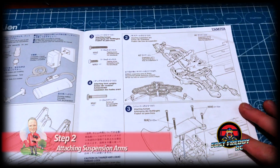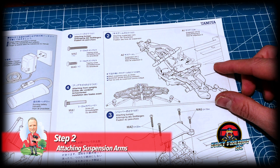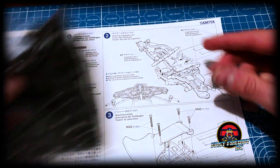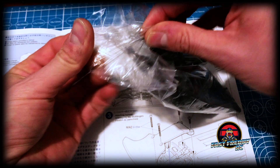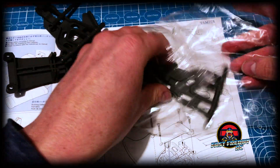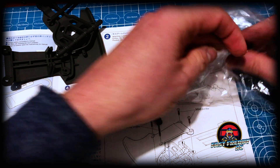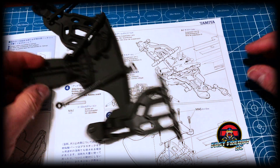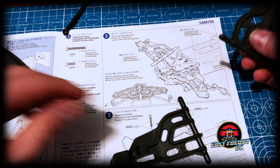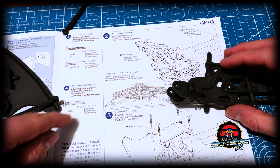Here's another interesting thing about this model — a lot of the pieces aren't on parts trees, so it's much easier. Like we need these arms: well, they're in this bag and they're loose, already off a parts tree, so we don't even have to do any cutting. That's another unique aspect — this is definitely designed more as a beginner build.